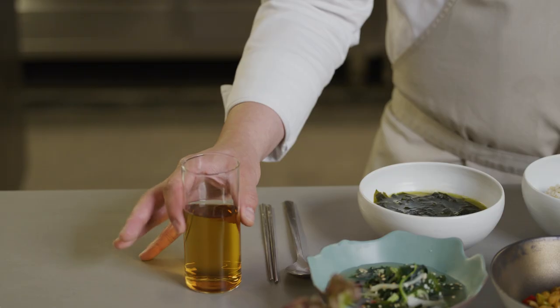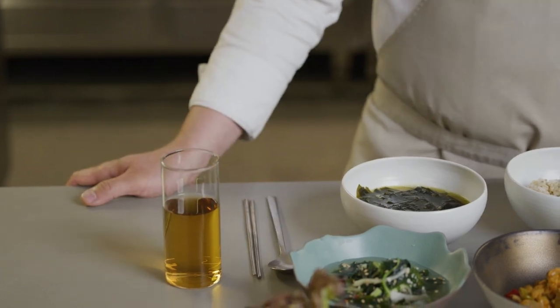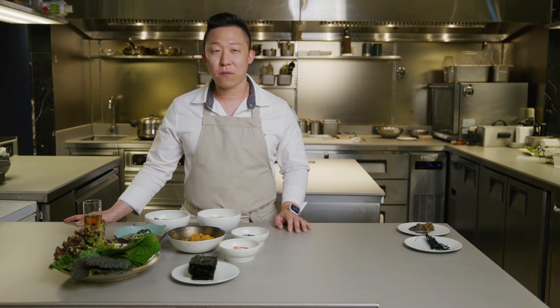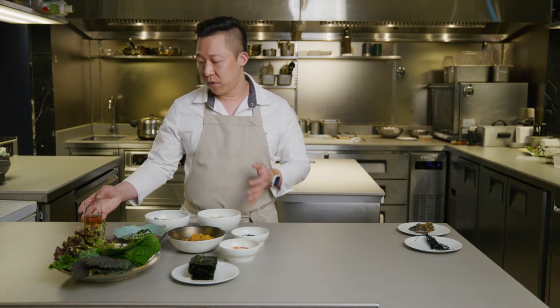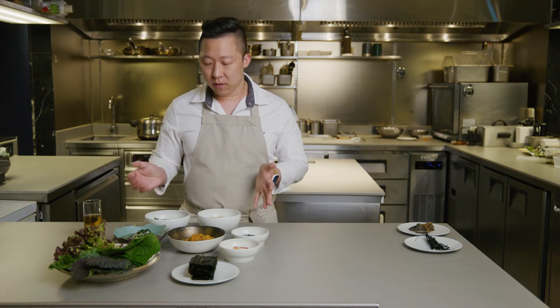Barley tea is more of a retro style flavor. When I was 5 or 10, when I was young, I couldn't start eating without drinking this barley tea. Pure white water is flavorless — it's just water. I believe all Korean people love to bring some barley tea and have it with their meal.